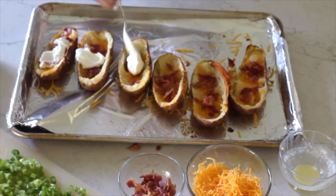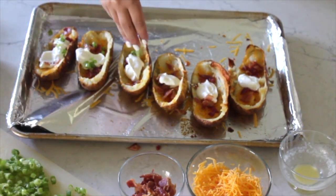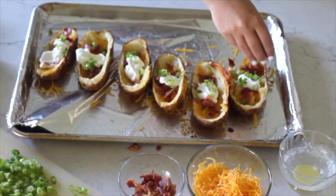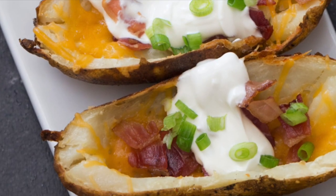Then we're just going to top them with sour cream. If you don't like sour cream, you can use plain Greek yogurt. They're even good with guacamole. So whatever toppings you love, throw them on there, and then just some green onions. And that's it — those are our TGIF copycat loaded potato skins.